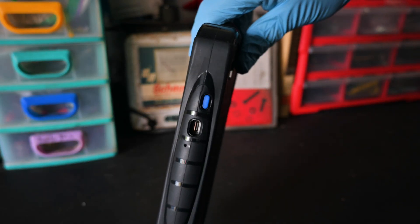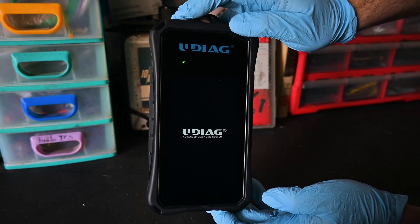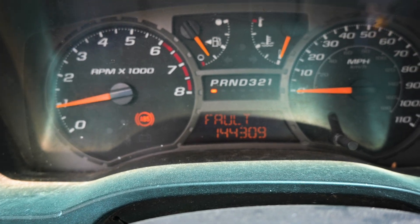All plugged in and the main unit powered on by simply pressing the blue button for two seconds, you can now start communication with your vehicle. The vehicle we're going to be communicating with is my 2005 Chevy Colorado. It has an ABS fault, and the first thing we're going to want to do in any situation when diagnosing something is run codes.